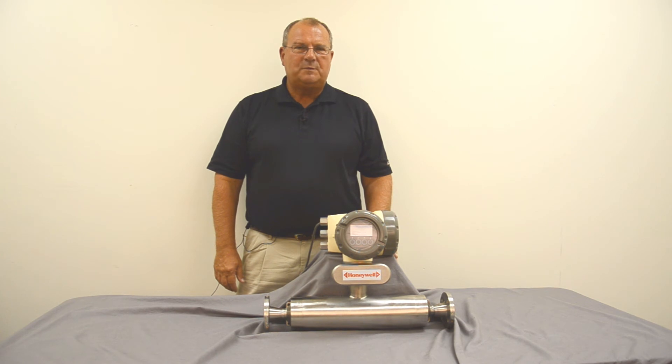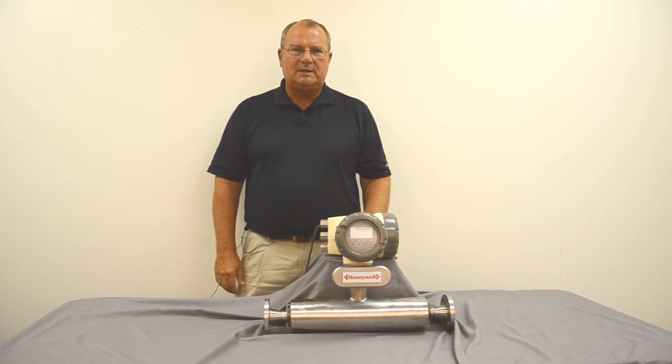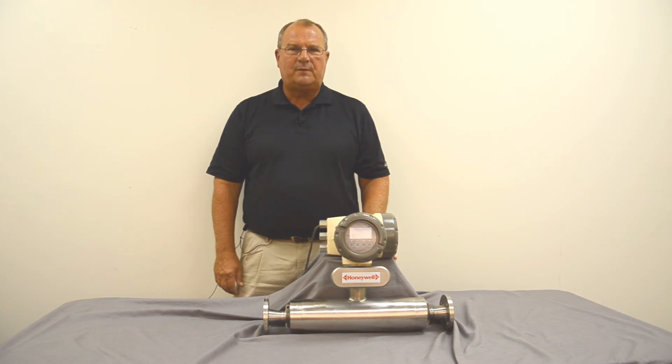Thank you for the time you spent with us today looking at this Coriolis meter. Please keep us in mind for all of your flow measurement, process control, and valve needs. You can contact us at 704-545-4500 or find us on the web at accontrols.com.